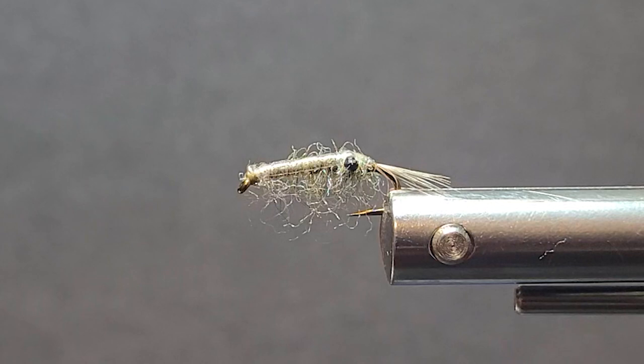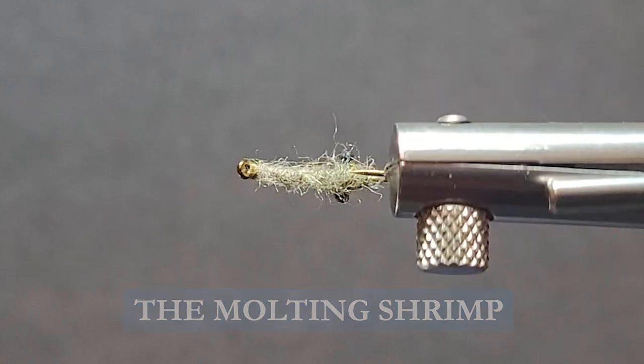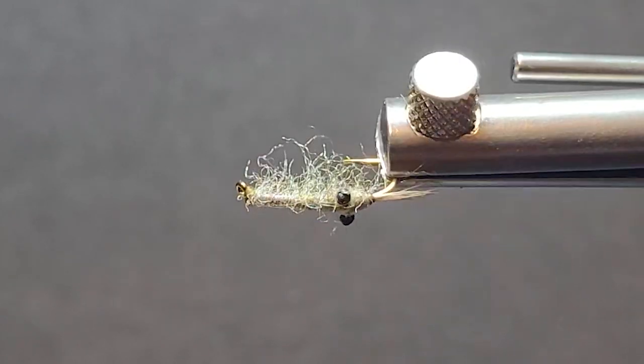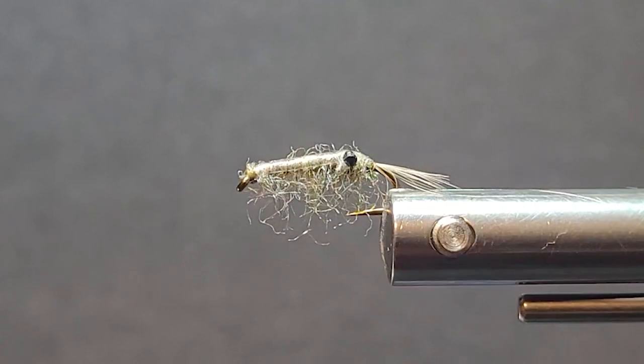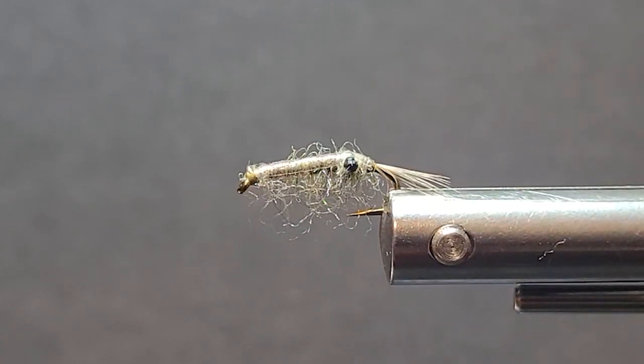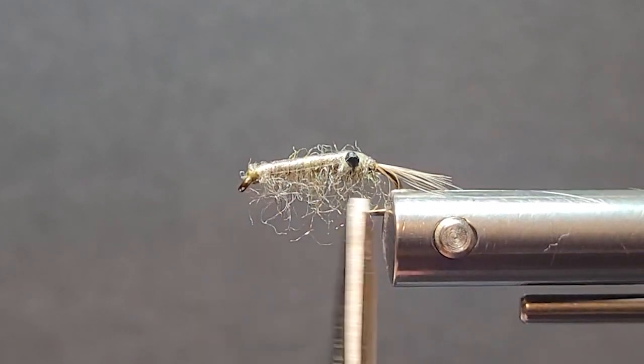G'day folks and welcome to another segment on the bench. Today I'm bringing you a little shrimp pattern, kind of a molting shrimp, almost clear pattern. This is a really nice fly to fish on the marl. For shrimp, you notice it's not on a typical curved scud hook — I'm fishing this pattern so it's elongated.